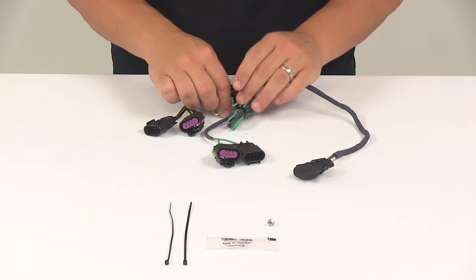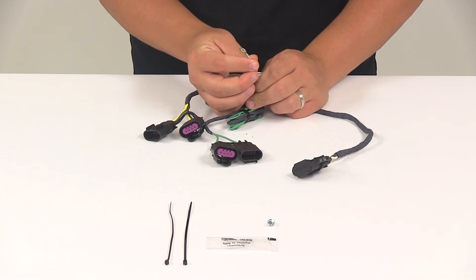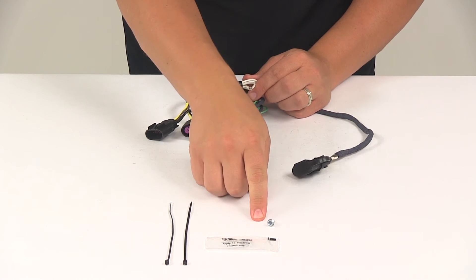Once you have those plugged in, you'll need to make a ground connection — that's going to be the white wire. It has a ring terminal already attached to it. You want to get that grounded in a nice clean metal location with the included grounding screw.